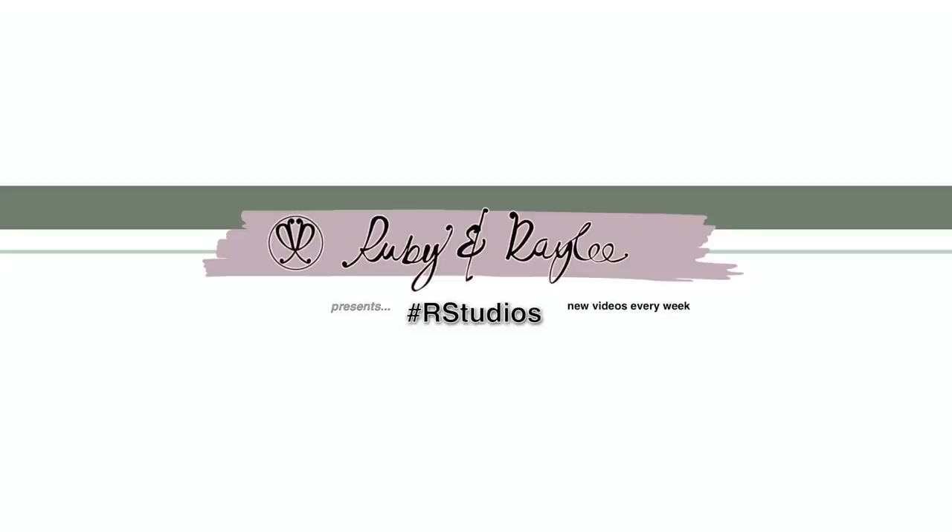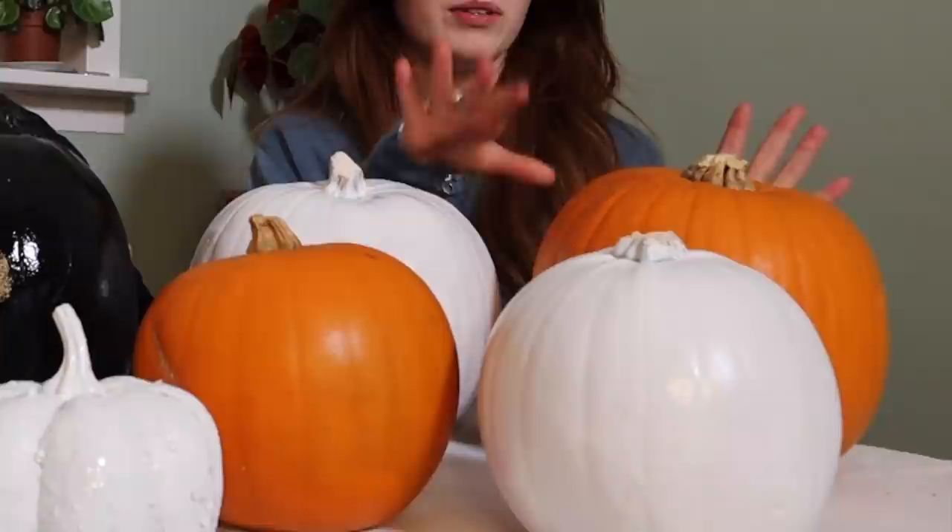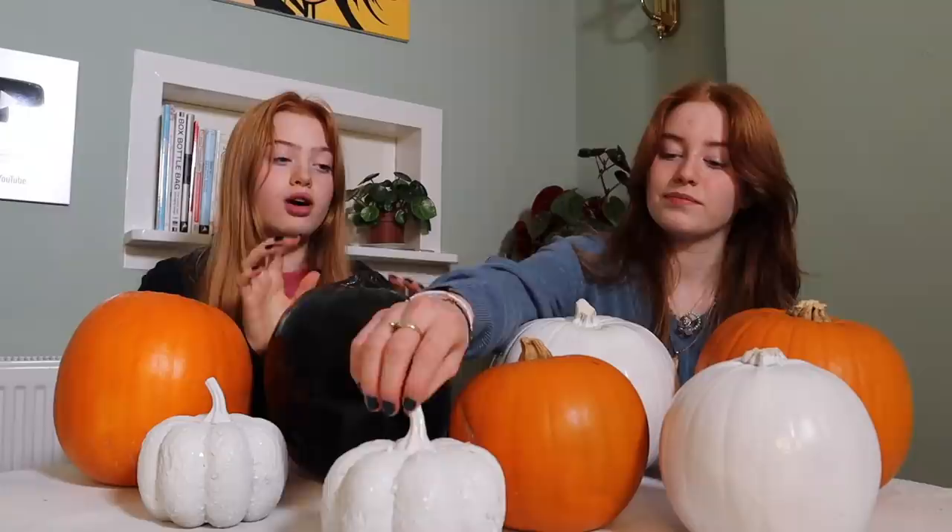Hi everyone, it's Ruby and Roly, welcome back to our channel. Today we're going to be custom painting pumpkins. We did this last year and they turned out amazing — they lasted really long, probably because when you carve them you take the insides out. Painting pumpkins is a really good alternative to carving. We have a mix of plastic ones, real ones, some with sequins, pre-painted ones in black and white, and normal ones. We're taking turns picking pumpkins and painting themes our mum chose in advance that we haven't seen yet.